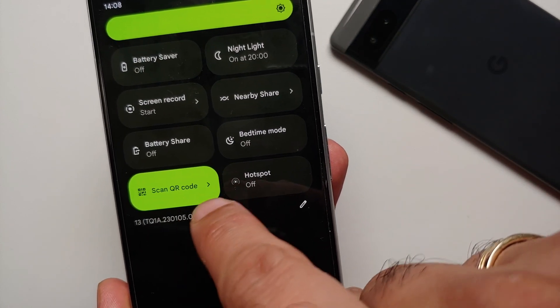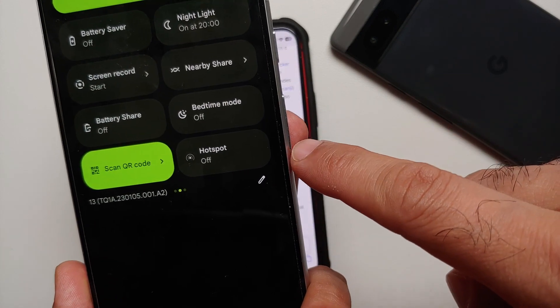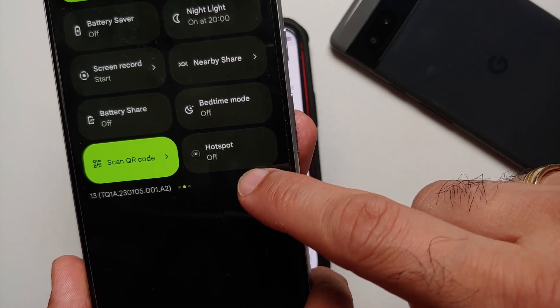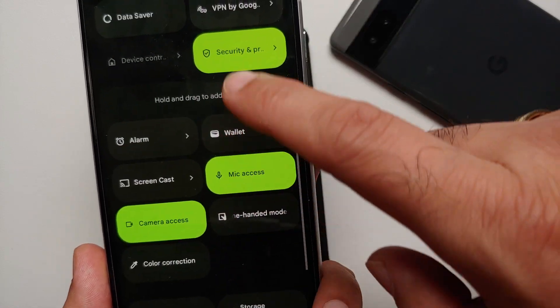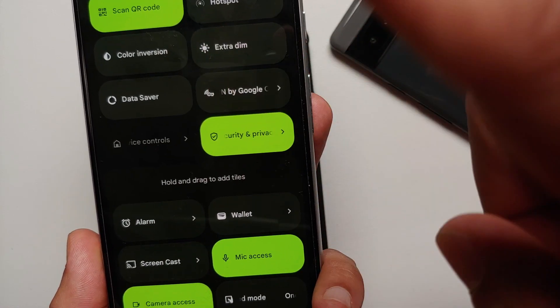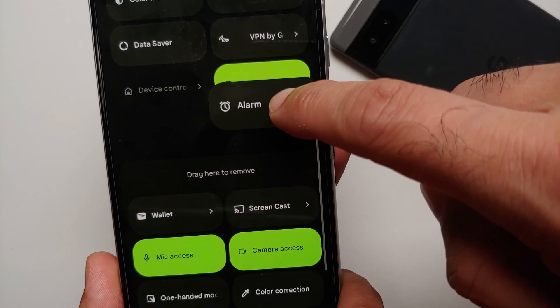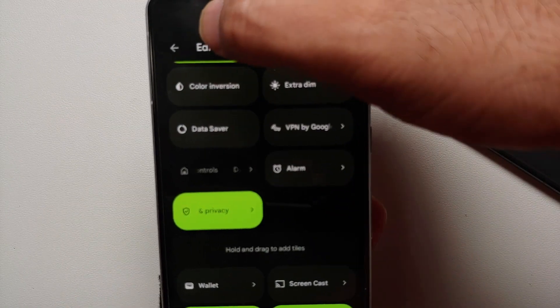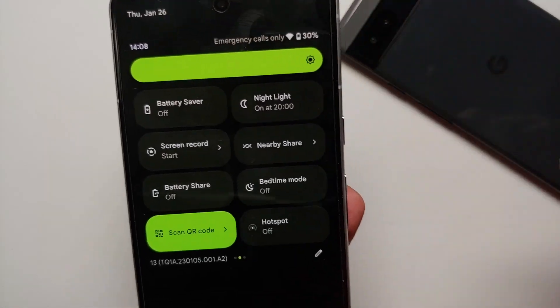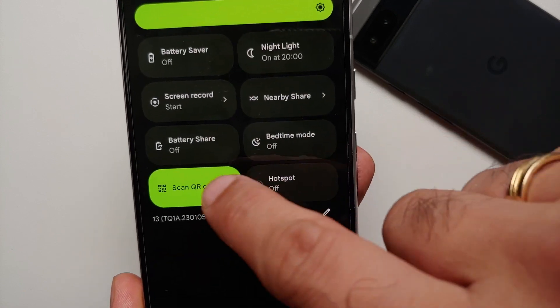If you do not have this tile already, once you access your quick settings panel, tap on the edit icon on the bottom right. Then you can drag any quick setting tile you want — find the 'Scan QR Code' tile, drag it over to the active section, and then tap back on the top left and you should be good to go.